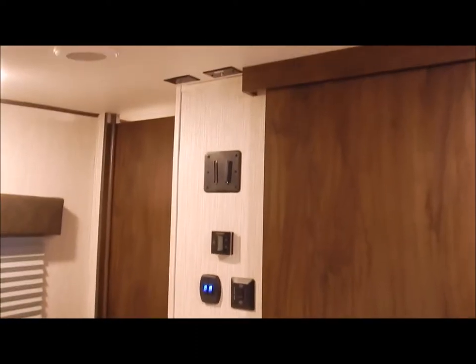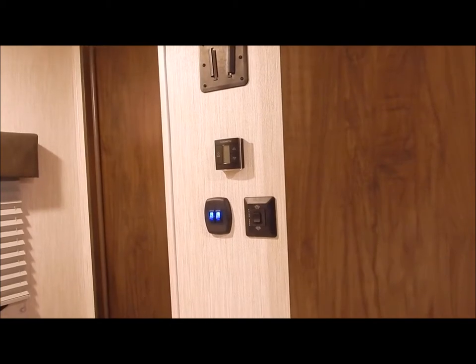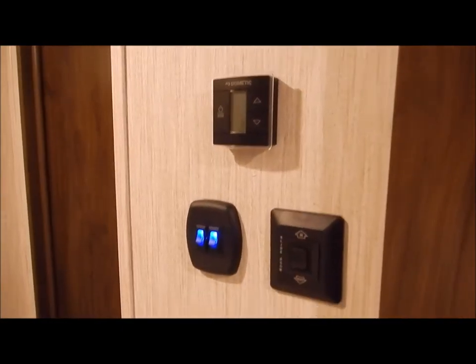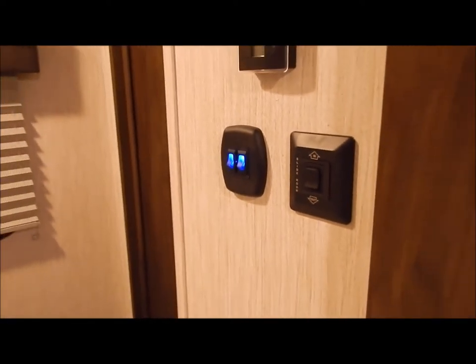At the foot of the bed is your entertainment center — if you want to add a TV in the bedroom, you already have the backer and connections there. You also have the second AC already installed. The thermostat is right there — another touchscreen thermostat. All your interior light switches are lit, so you don't fumble around in the dark trying to find them. That concludes the inside of the 295 QSL.